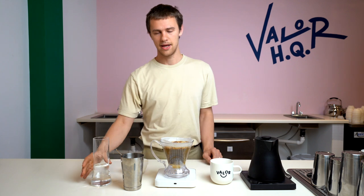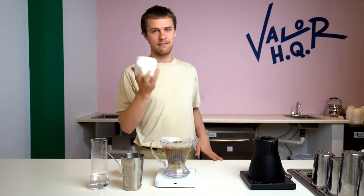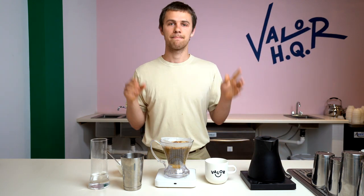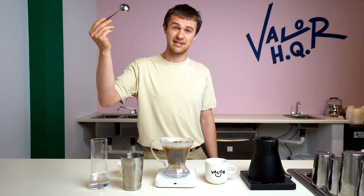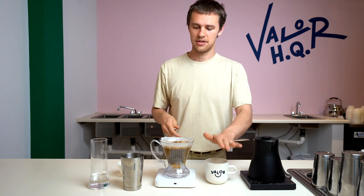So we're already at like one minute, so we just have a minute left to hang out. In the meantime, I'll go ahead and dump out my water. Cup's nice and warm. At the two-minute mark, I'm going to take this spoon and break the crust — kind of like a cupping situation there to release the gas. And then once that's done, I'm just going to go ahead and set it back on the mug to drain.